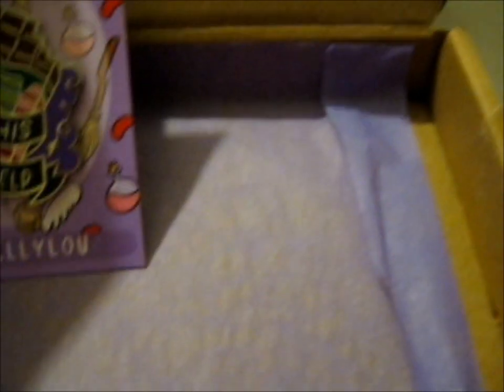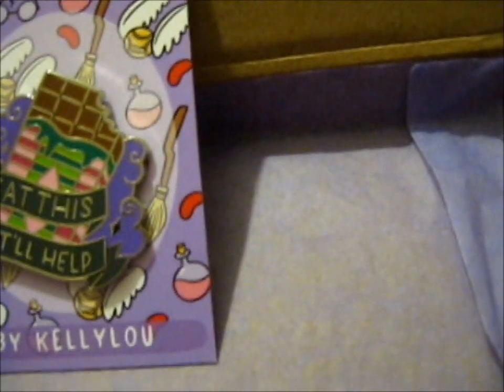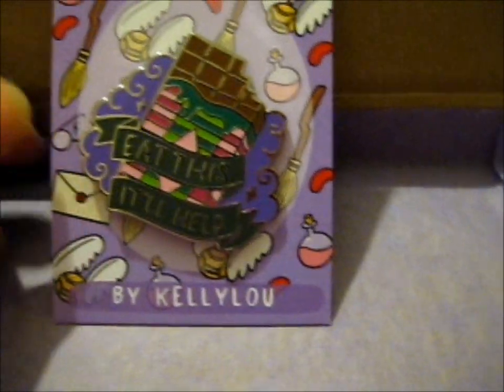I have no idea why it looks blue through the camera — that is really annoying me. Ta-da! It's a darker green than it looks like in the camera, I think.